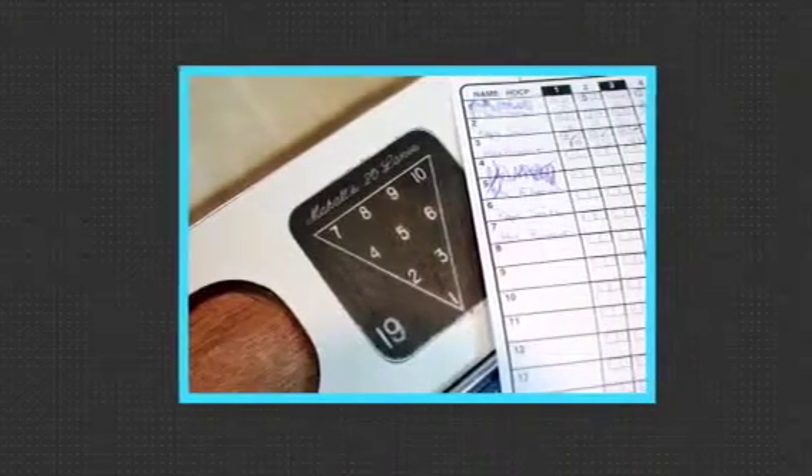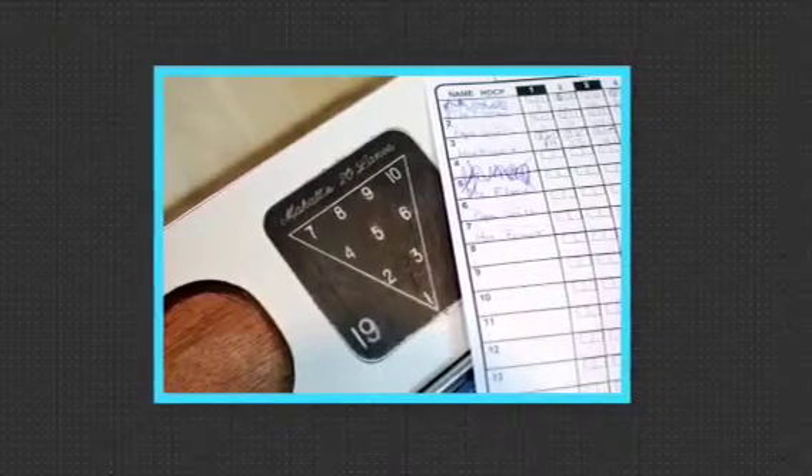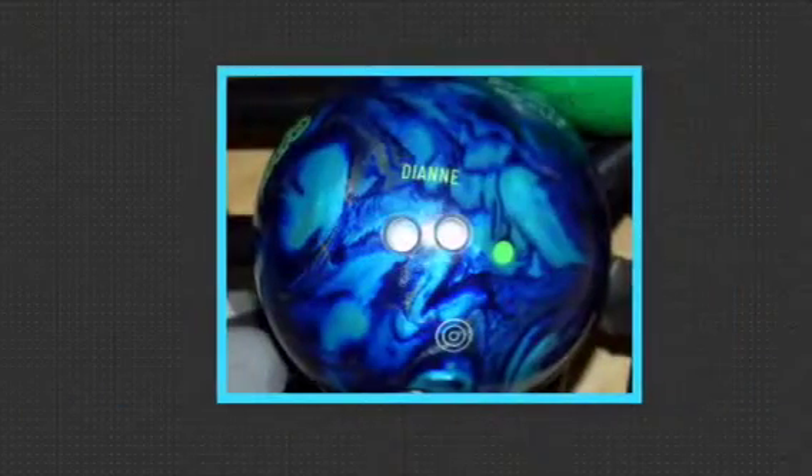First, you get your bowling shoes. Next, you go to a bowling place and type your name and who is playing. Third, you get a ball that's the same size that fits. If you're small, get a bumper and roll it.